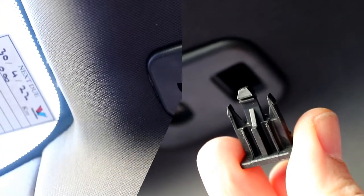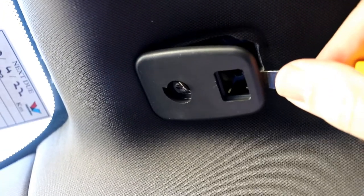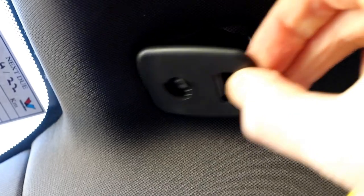So that's what it looks like. Once you've got that out, just get your screwdriver in underneath and pull the whole thing out.